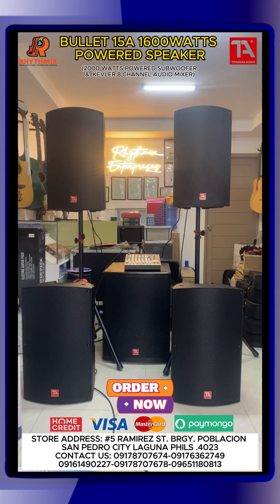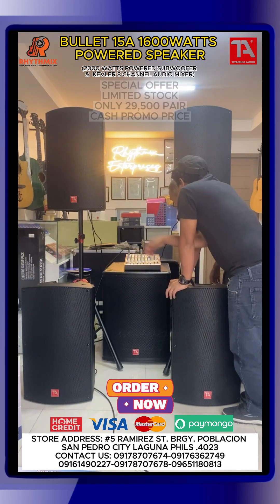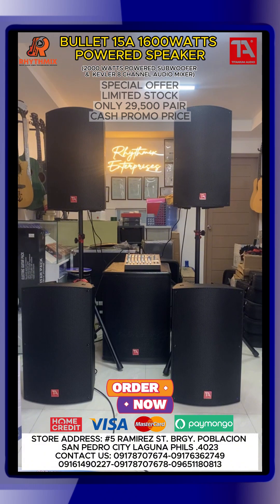Laksan mo nga konti. Yung MP3. Laksan lang natin konti yung MP3. Yan. Sa Bluetooth tayo ngayon. Oh, I will sing of the goodness of God. All my life you have been faithful. All my life you have been so, so good. With every breath that I am able. Oh, I will sing of the goodness of God.